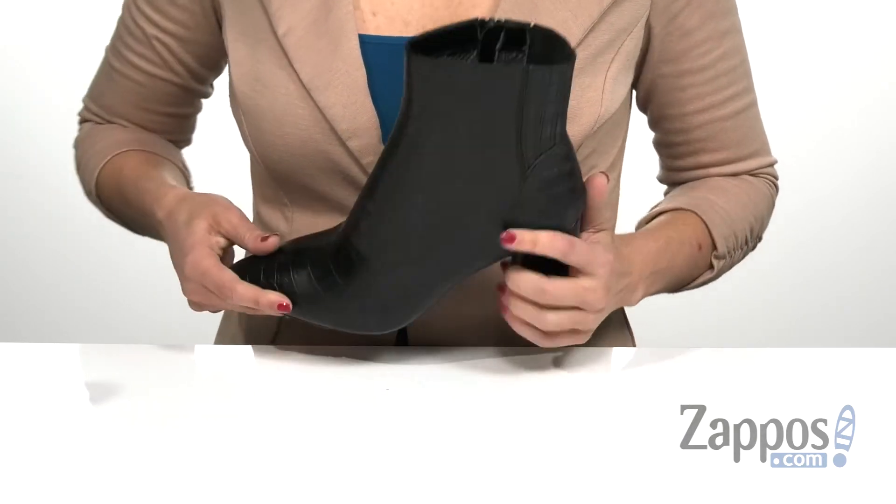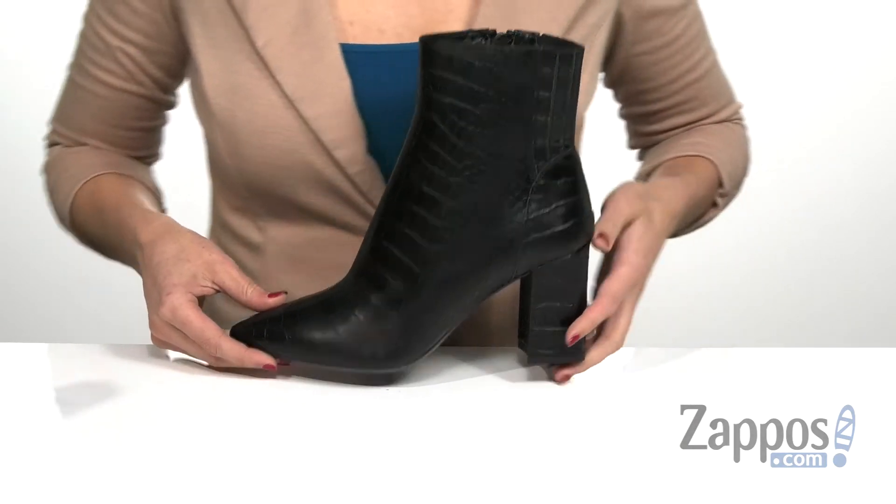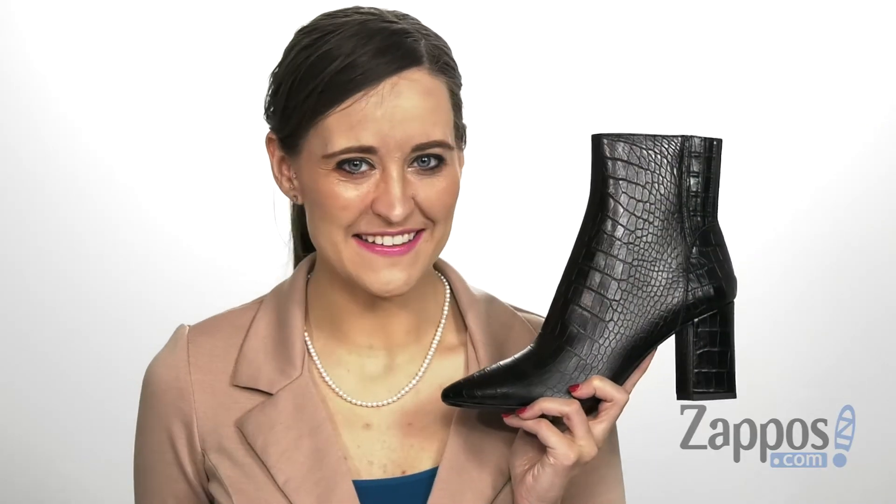It also has a wrapped block heel in the back for a massive boost in height, and that's all on top of a textured rubberized outsole. Be ready for a fun night out in this look by Aquatalia.